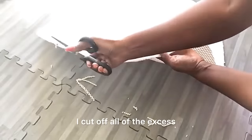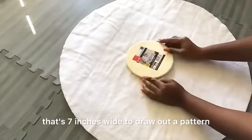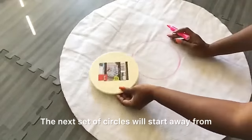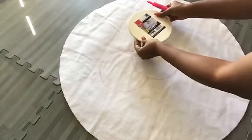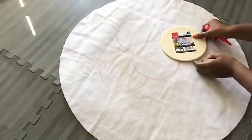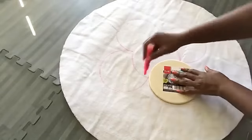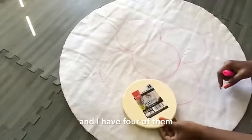I cut off all the excess and then took a round plaque that's 7 inches wide to draw out a pattern for my rug. The next set of circles will start away from the circle in the middle, and the following set will start from that point — I have 4 of them.